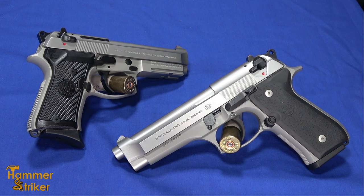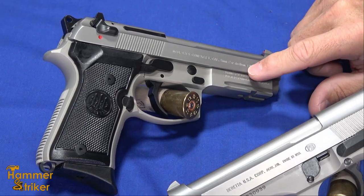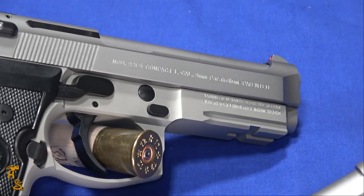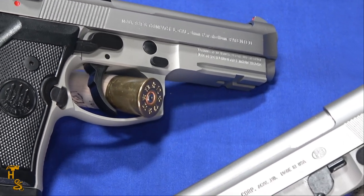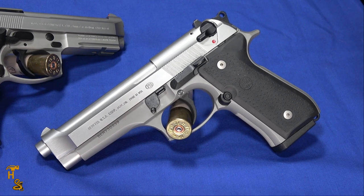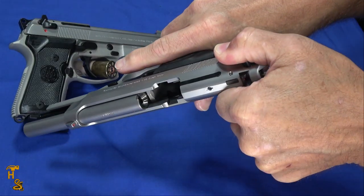The 92 family has been around for a very long time. There's quite a few variations of it. The one being shown right here is the new compact, which is really the first of that size in this family. The 92 family encompasses the M9 series, the 96 which is the .40 equivalent, and there's been quite a few different models, variations, and color patterns over the years. These two are the INOX.